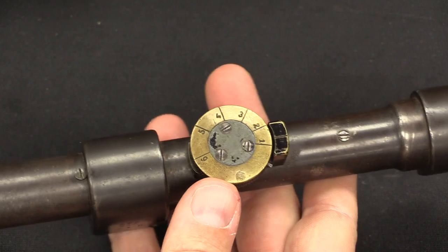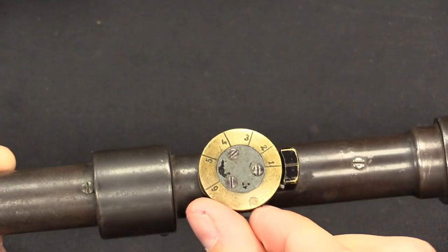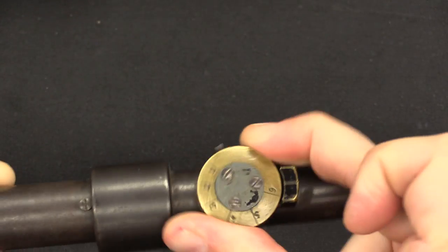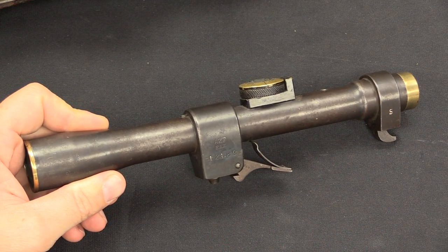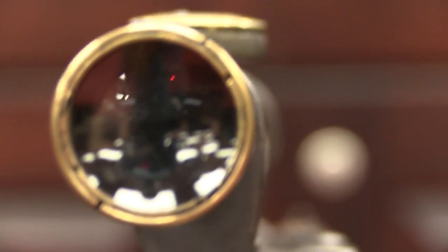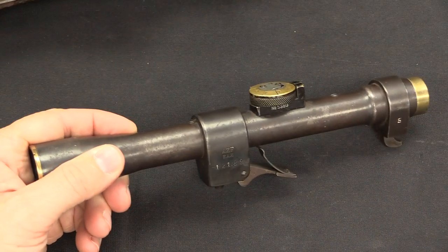The only adjustment on the scope is for elevation. It has a BDC — a bullet drop compensator — which allows you to set it from 100 out to 600 metres. That's your 600 mark. The reticle inside is what's called a German post: a big thick horizontal line and a vertical line that comes up to a point from the bottom. When you adjust the range, you're actually adjusting the reticle inside the scope body, so as you dial this up, that reticle pointer drops down to have you aim higher and higher to hit a target at longer range.